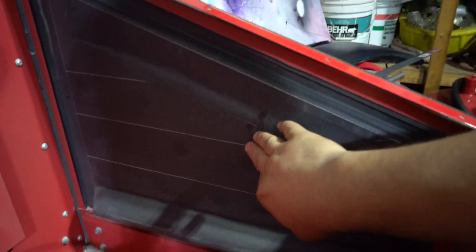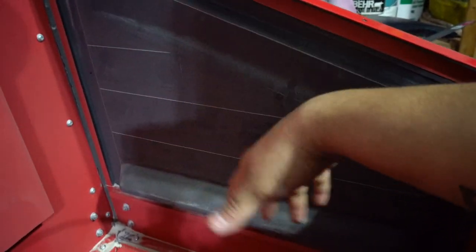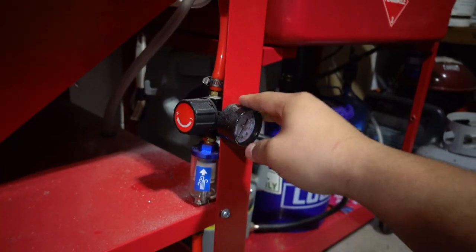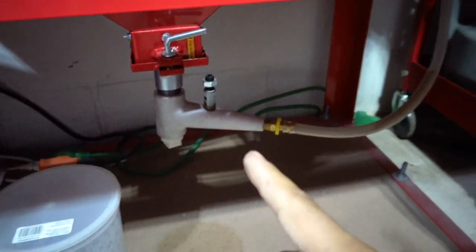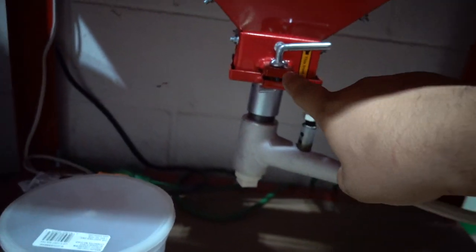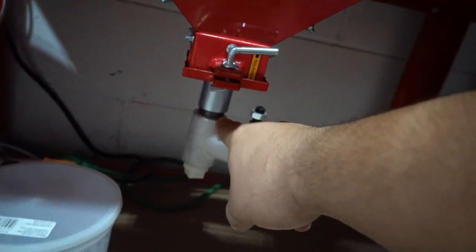I also put some duct tape on the holes right here so nothing gets caught and no sand gets collected there. I keep a little magnetic plate here to put parts on when I need to. Out here I have my air regulator and water collector, and down here the metering valve. You can buy these on eBay — they're all basically the same — just drill a hole on the trap door to feed the tubing in and you're good to go.